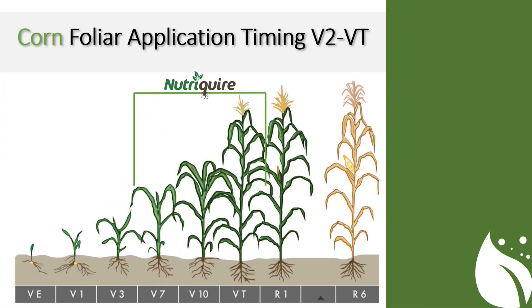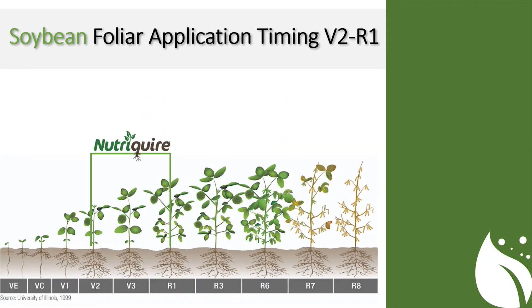Timing-wise, because we're treating the soil and not necessarily the plant, our window is wide open. For corn, the best window would be V2 up to tassel if applying foliar — much past tassel you're starting to run out of time to have an impact that cropping season. Soybeans is a very similar situation. Really, any crop — whether it be corn, soybeans, alfalfa, wheat, cotton, or others — the window is pretty wide open as to when we want to be applying it. But in general, the earlier we can get it down, the more effective the product is going to be.